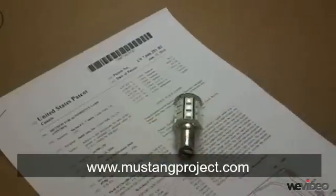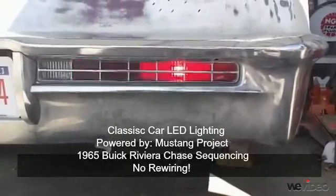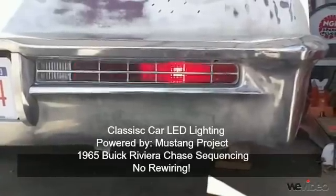Thank you. We have brighter, longer lasting, lifetime-warrantied LEDs and a cool sequential chase effect.